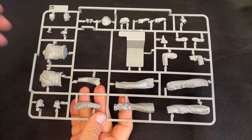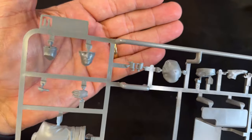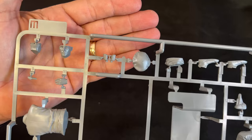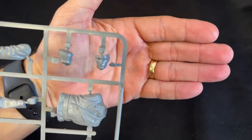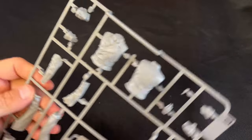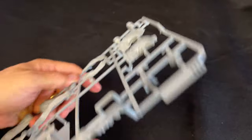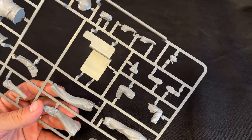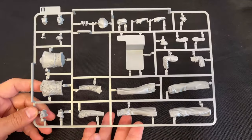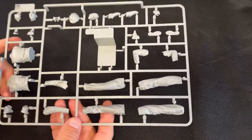We'll start with the figure again. This one is interesting in that it comes with two different heads. One has a slide-molded soft peak hat, and the other has a beret. He also has a gun, a regular Panzer uniform with what looks like a Knight's Cross, and a set of slide-molded binoculars that go in his hand. There's also a brace that goes under the figure's feet to keep him standing in the turret. Quite a bit of slide molding went into this particular figure.